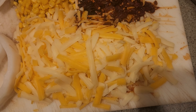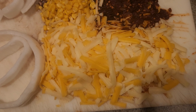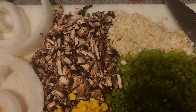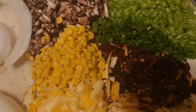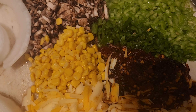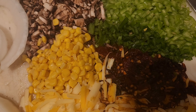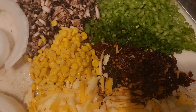Then we've got some Tillamook shredded four-cheese Mexican style cheese. We have four mushrooms chopped up — these are the brown cremini mushrooms, also known as portabellas. Then we have about a third of a can of corn, just because it was there and I didn't have a future use plan, so I'm just throwing it in.